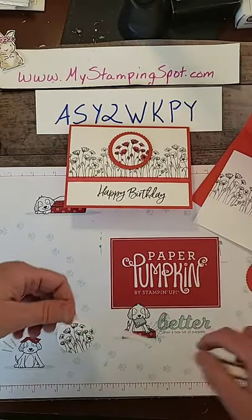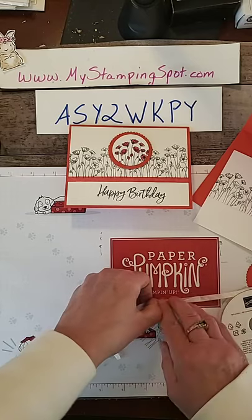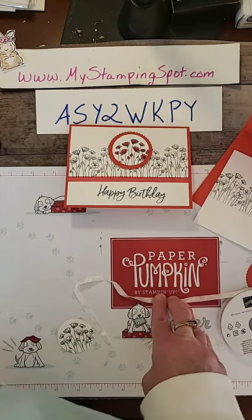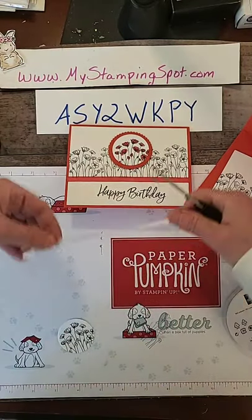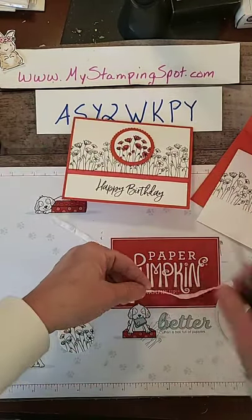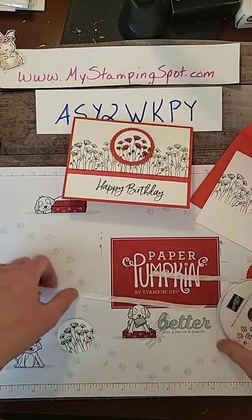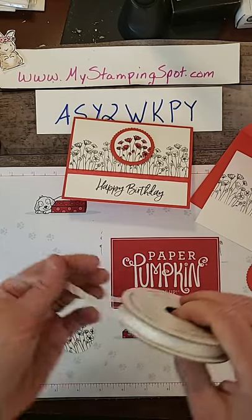Actually, before I assemble my card I'm going to just measure about how much ribbon I need. And I need a pair of scissors. Alright, watch what we're going to do. So this is the crinkled seam binding ribbon. It's awesome.